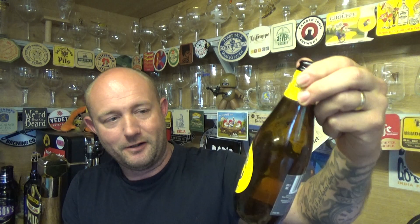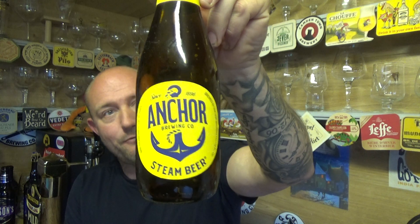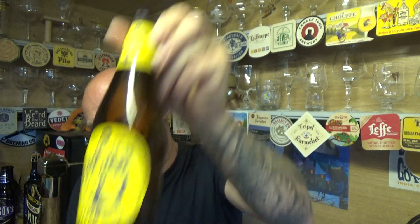Still a good session beer though — 4.9% ABV. Lovely stuff from Anchor out of San Francisco, one of the OGs of the American craft beer revolution. This is the Steam Beer, 4.9% ABV — a classic. See you on the next one, cheers!